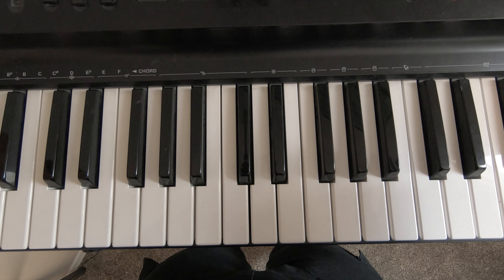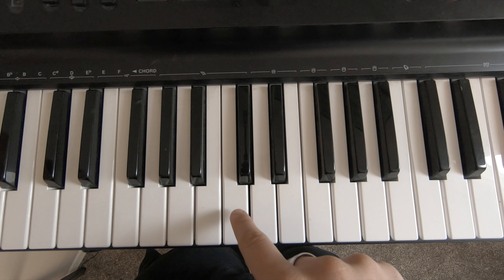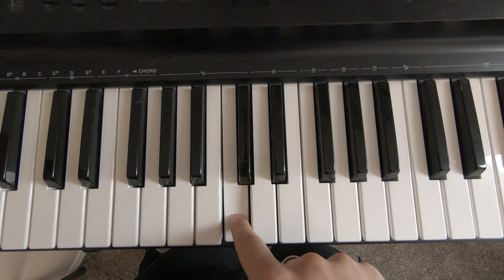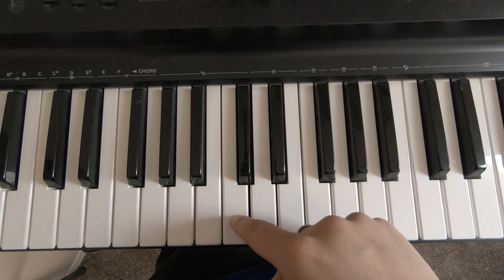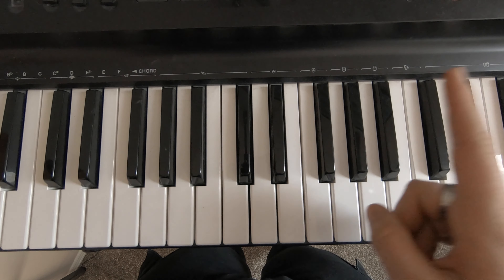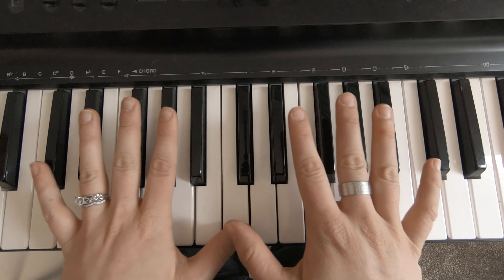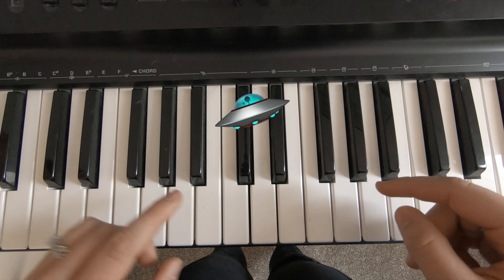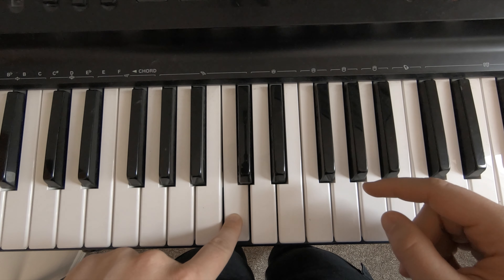So where I want to start is this one right here. This note is middle C. If you have watched my video on the grand staff, this is the note where the two staffs combine and there's a little line through it that makes it look like a flying saucer or UFO. So this is middle C.